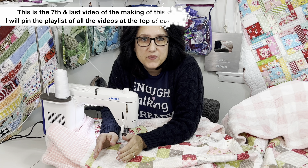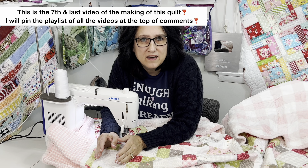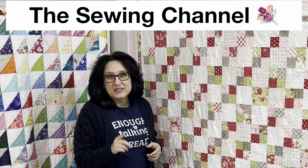The question here: can you add more free-motion quilting onto a quilt that's been quilted already, bound, washed, and dried? Hi friends, Tracy here from the Sewing Channel. Welcome back. The answer to that question is absolutely yes.